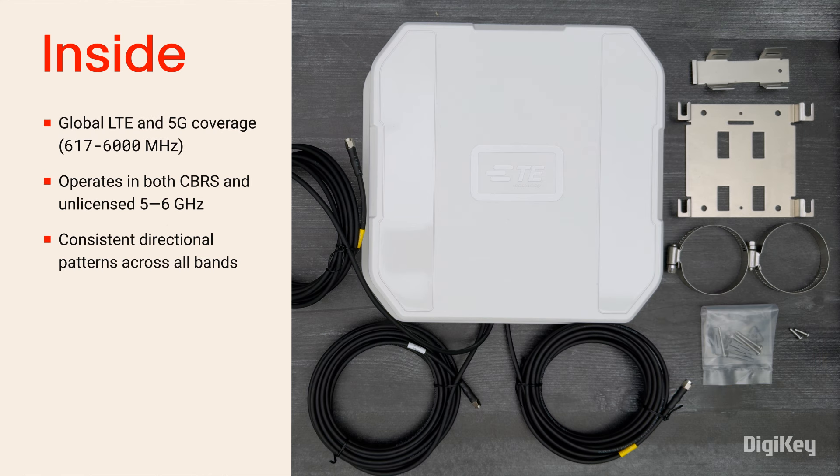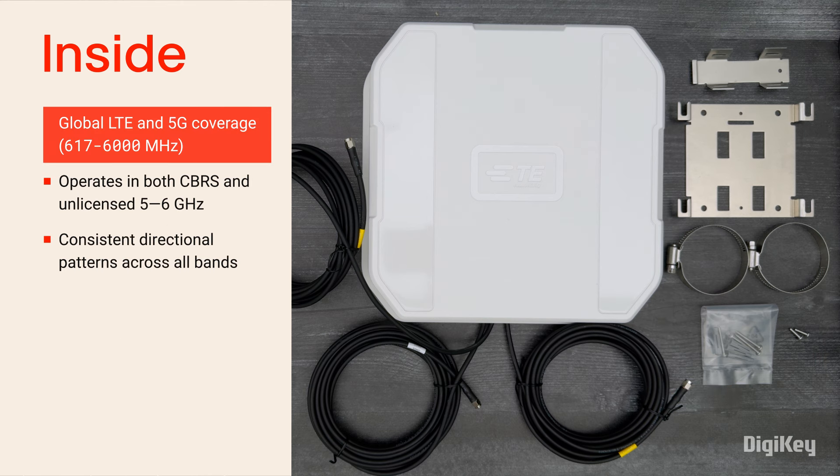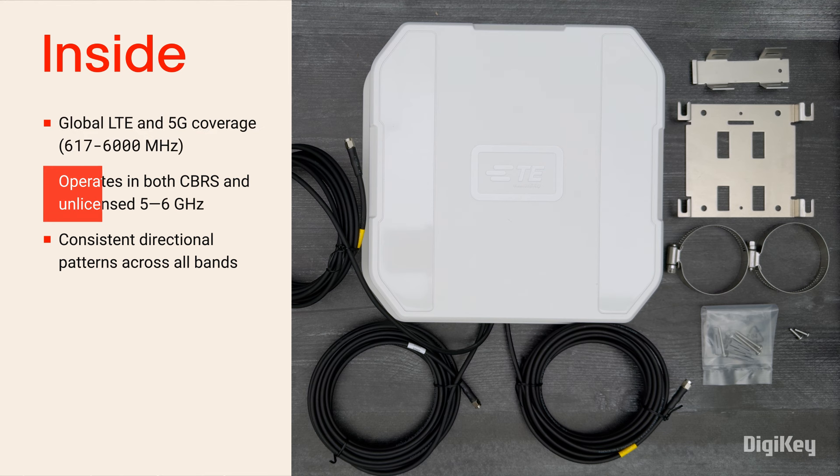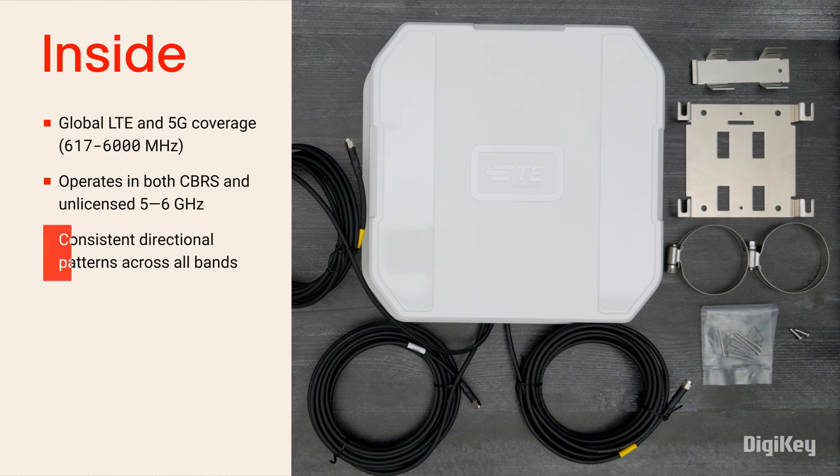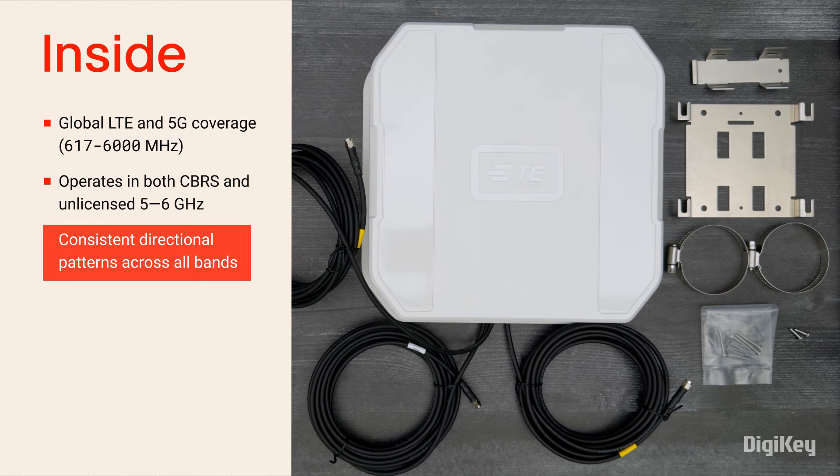The RP20 Pro antennas feature global LTE and 5G coverage and operate in both CBRS and unlicensed 5-6 GHz bands. The antennas provide consistent directional patterns across all bands for widened coverage, easy alignment, and stable reception.